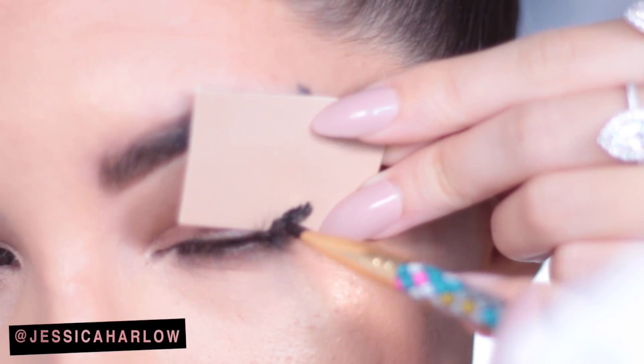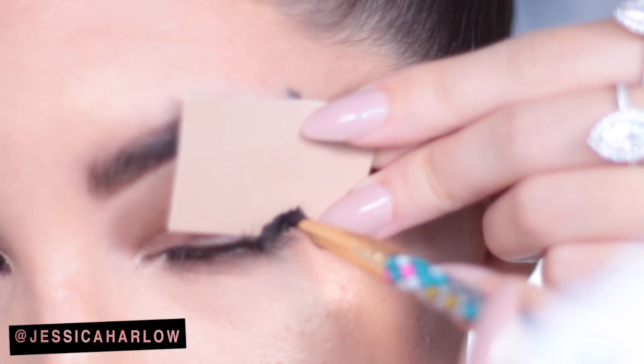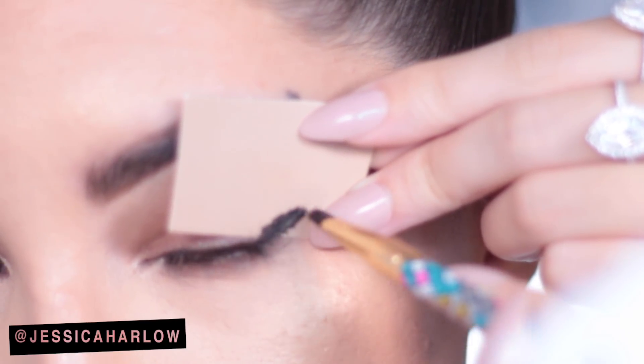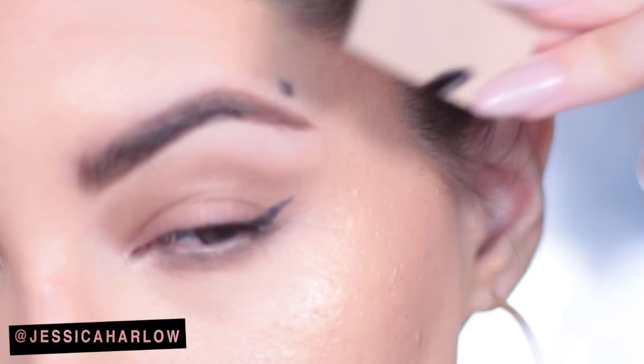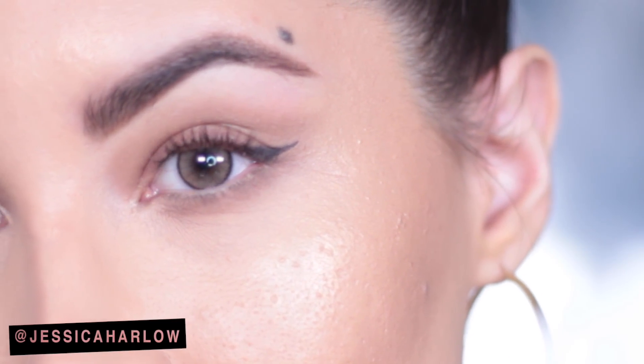I find that gel is the easiest to work with, just because you can stamp over the stencil with it. You can even use a liquid liner if you want, but I'd say go for one that has a sponge tip — I feel like that just works best. It's less runny and you can stamp much more easily.